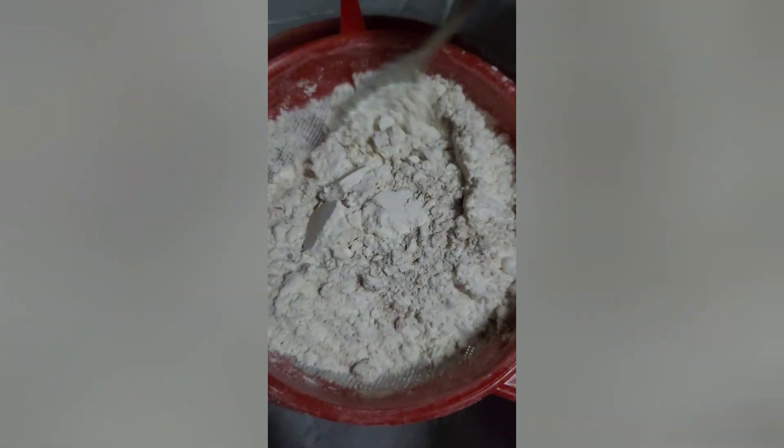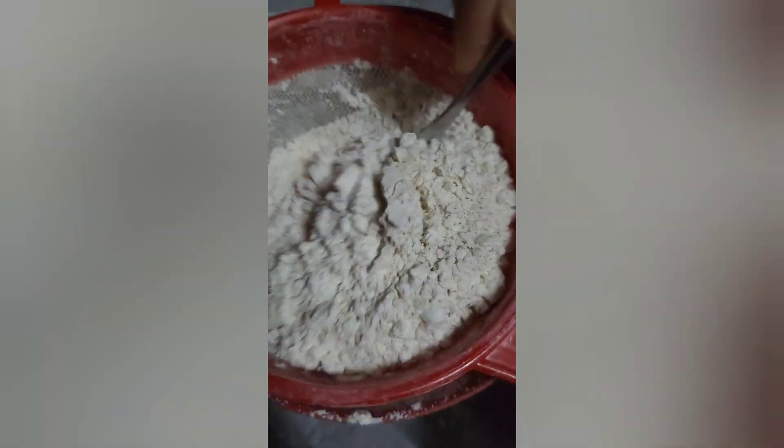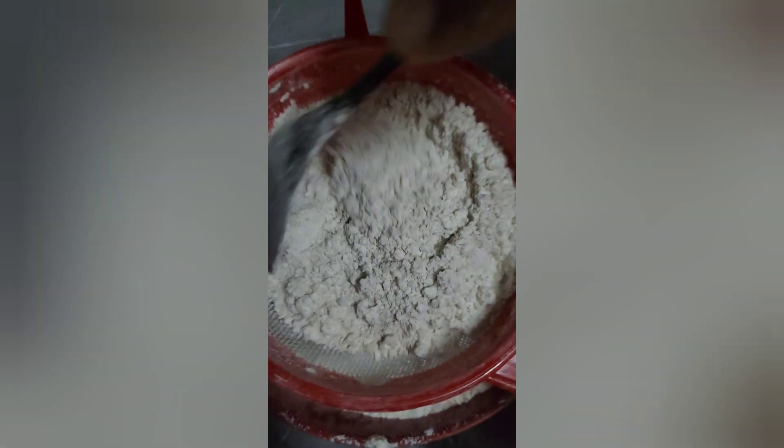The reason for sieving is you don't want lumps in the cake, no air pockets. We're sieving through to make sure that we don't have that in the cake when we incorporate the dry ingredients into the wet ingredients.